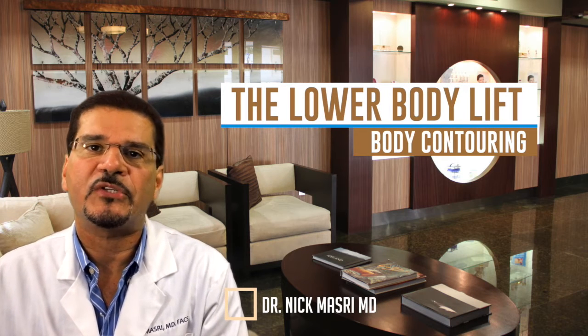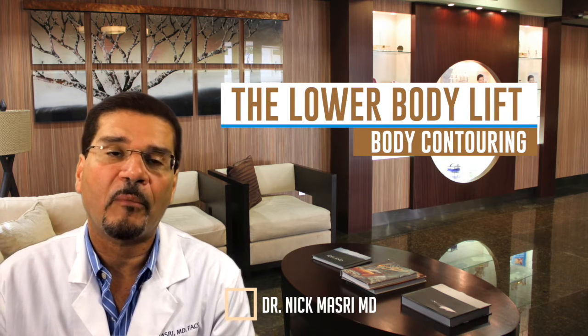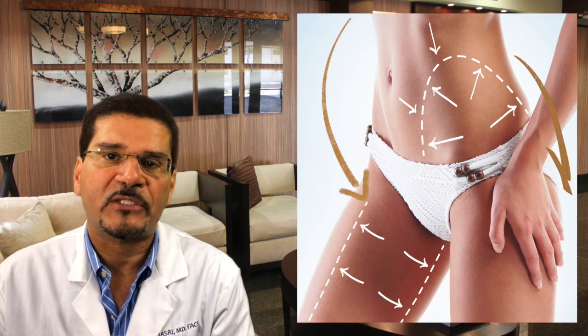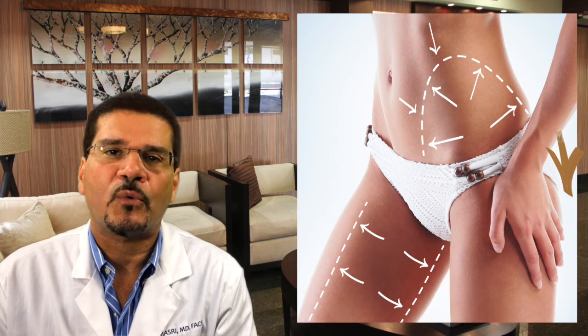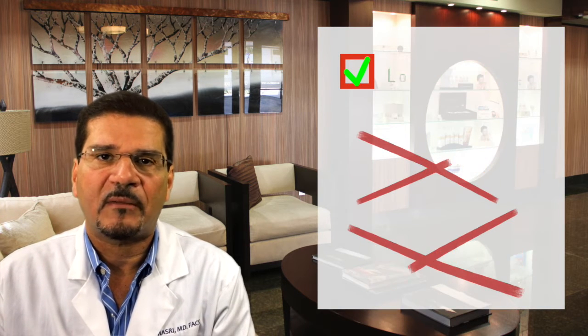The lower body lift procedure is the ultimate plastic surgery procedure for body contouring. This is a procedure performed exclusively by plastic surgeons, and it offers real surgical results. This procedure isn't liposuction and it's not CoolSculpting.